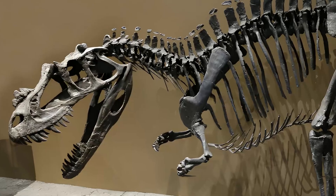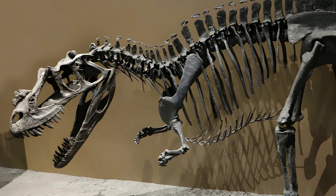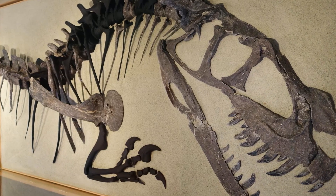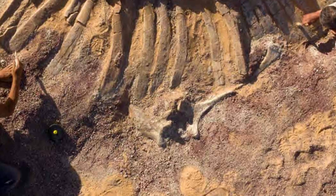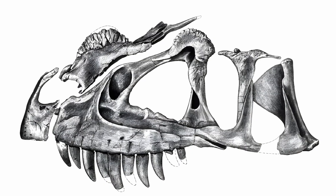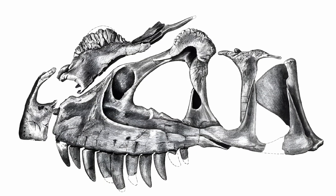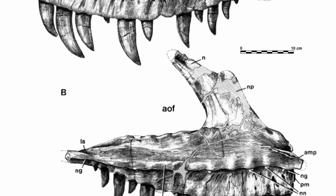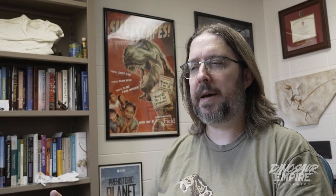Making skeletal drawings is a multi-step process. It usually starts with preferably lots of photographs and measurements of the original specimens, either gathered on my own or generously shared by colleagues. Sometimes it requires extracting photos of images from publications, and then there's a whole lot of drawing of individual bones, cross-scaling everything with a little first-year algebra in order to make sure all the bones are the right size.